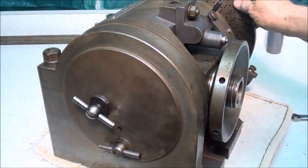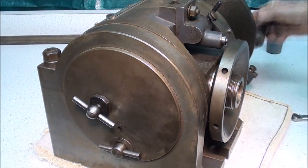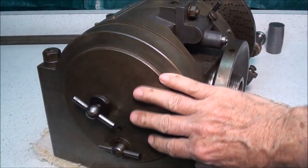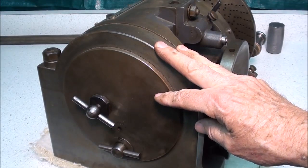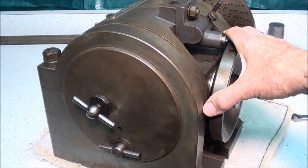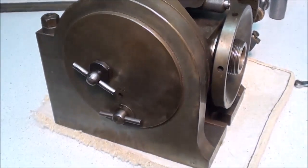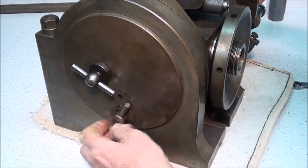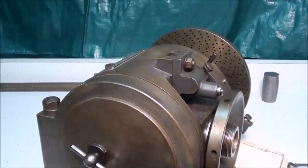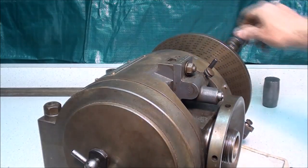Presently, the dividing head is set up to do plain indexing — that is, when I crank over here, you can see that the spindle is turning. Because inside of here there is a worm and a worm gear, sometimes called a worm wheel. So that has to be engaged in order to do plain indexing. With this knob or lever, it is mounted on an eccentric, and when you turn it off, the worm is dropped out of the way and disengaged from the worm wheel.